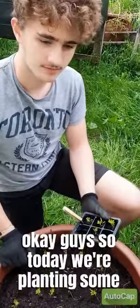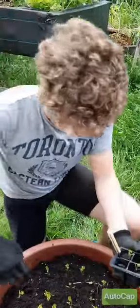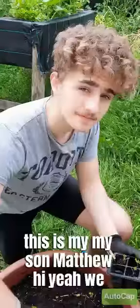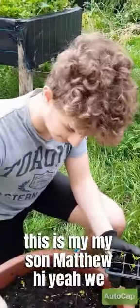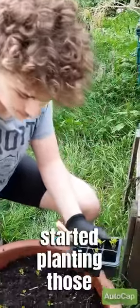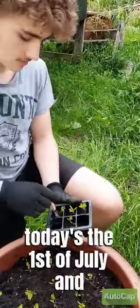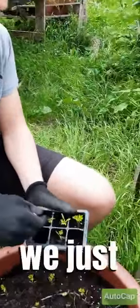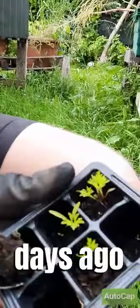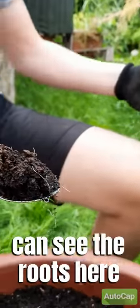Today we are planting some carrots. This is my son Matthew. We started planting those carrots on the 30th of May — today's the 1st of July. We popped the seeds into the soil 32 days ago and the plants have developed like this.